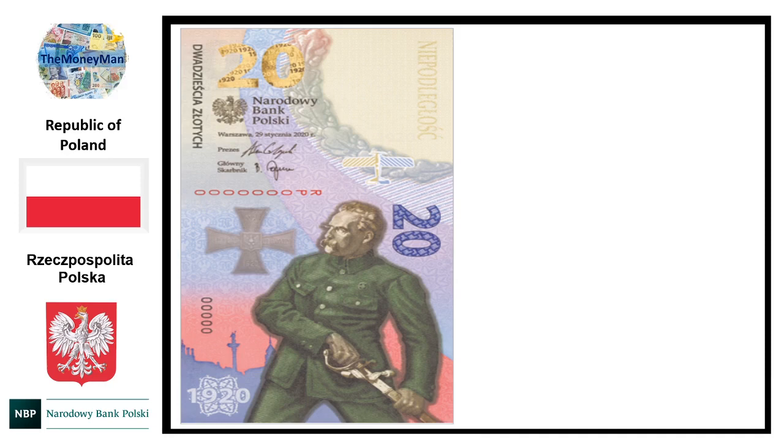You can see here the obverse of the new Polish 20 zloty commemorative banknote. In the bottom left corner we've got the date 1920. This banknote has been introduced to commemorate the centenary of the Battle of Warsaw between the forces of Poland and the forces of Russia — the Red Army. It was a stunning military victory for the Poles that really turned the tide of that war, and it was a very momentous event not only for Poland's independence but for continental Europe as well.